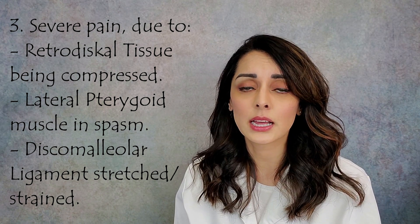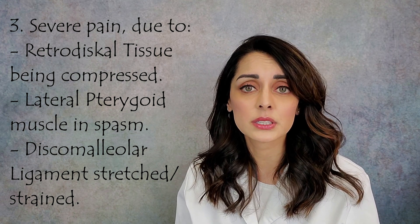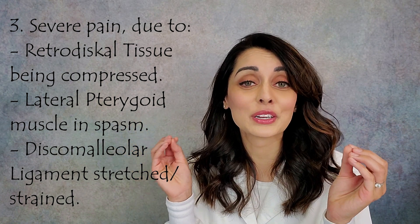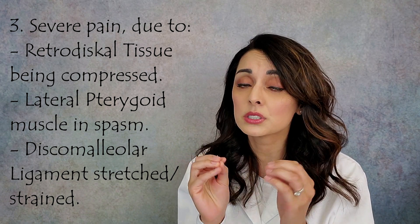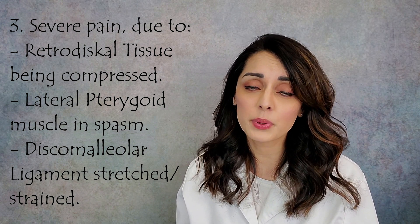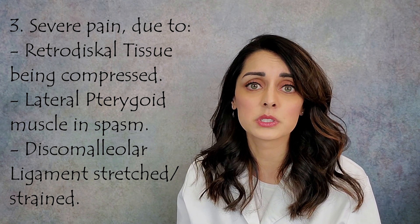Another reason for the pain is the lateral pterygoid muscle. Its job is to guard, support, and protect the disc, and when the disc comes out of alignment that muscle goes into spasm and becomes dysfunctional. When it's dysfunctional it can cause headaches, jaw pain, tooth pain, and pain behind the eye — it can really work you over, which is why we call it the troublemaker.